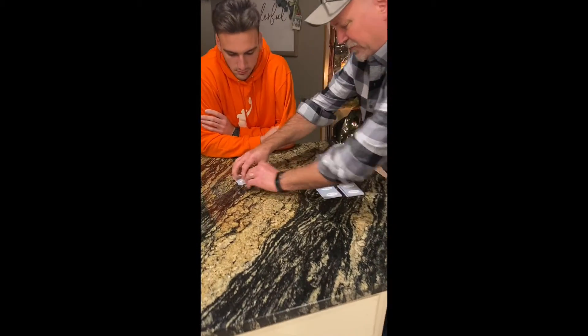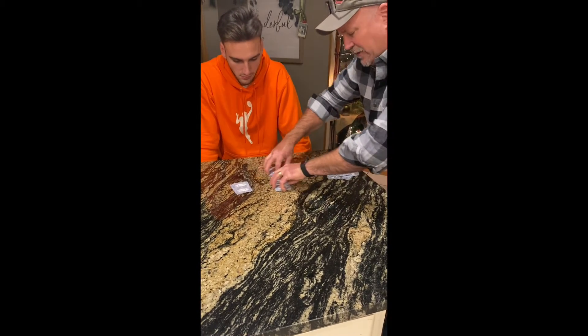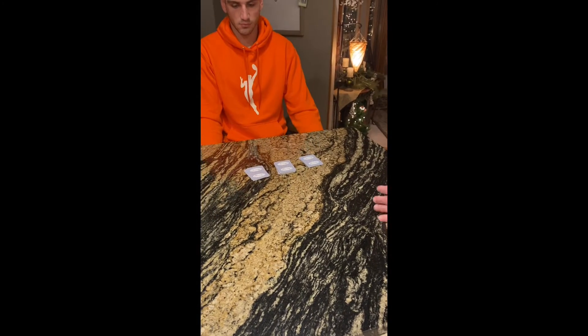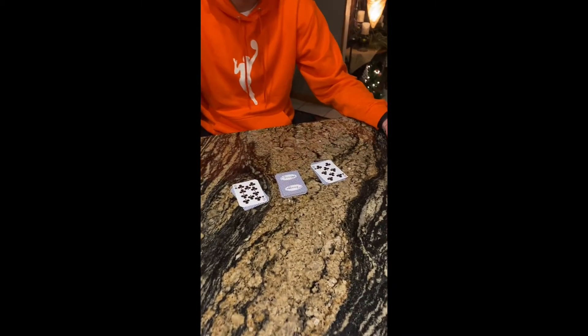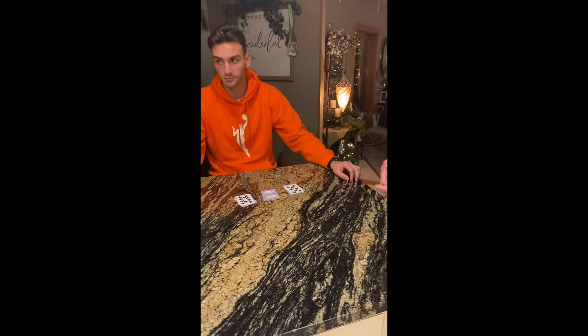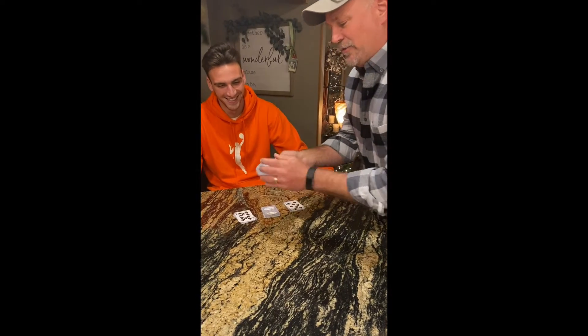I'll put these in front of you. It really doesn't matter what the order is of the piles — I can move them around a little bit. I want you, Luke, to take two piles and flip the top cards. All right, now I'm going to do a little bit of magic. I'm going to take the cards and I'm going to tell you what the top card of that pile is.